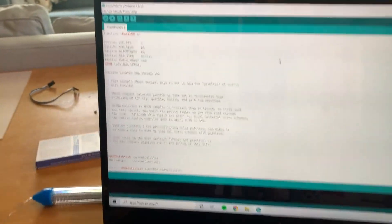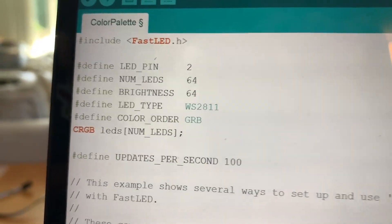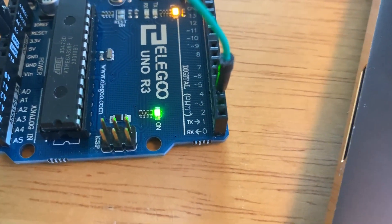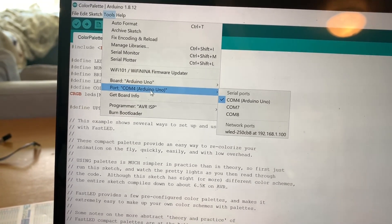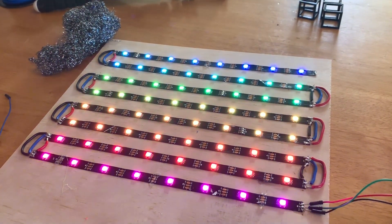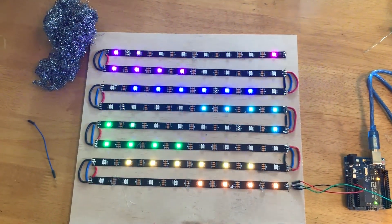Now that all the soldering is done, I want to make sure that everything's working, so I'm going to test it out. I always like to test it with the color palette sketch from the FastLED library. Make sure that you're setting your number of LEDs to 64 and your LED pin to whatever pin you have your data plugged into — I plugged mine into pin 2. In Tools, make sure that you're flashing to an Arduino Uno and that your COM is on the right port, then just hit upload. All right, that's pretty cool — that means we're working and we can get on to the actual programming.